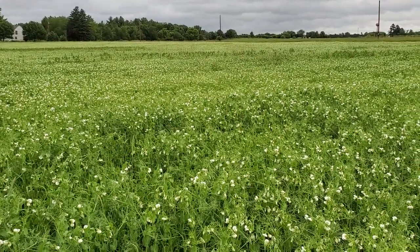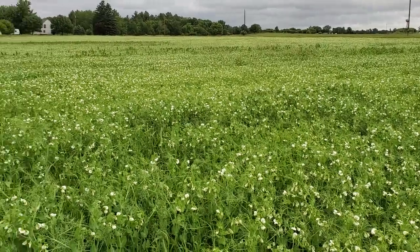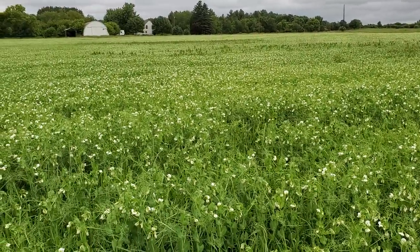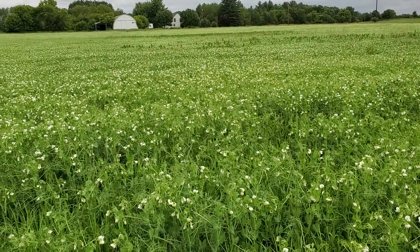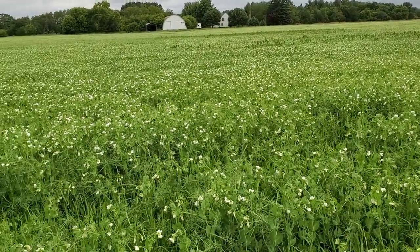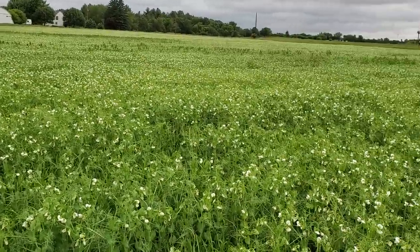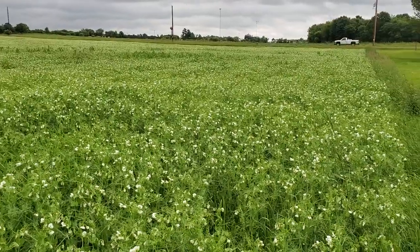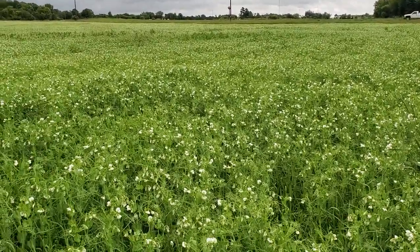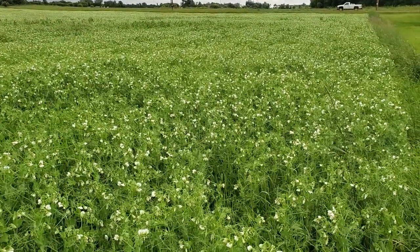After this I'm thinking of putting buckwheat in here — this is another test plot to see how buckwheat goes on a smallish field for us. It's a decent size but it's close to home, so I'm going to keep an eye on it and we'll see how it goes.